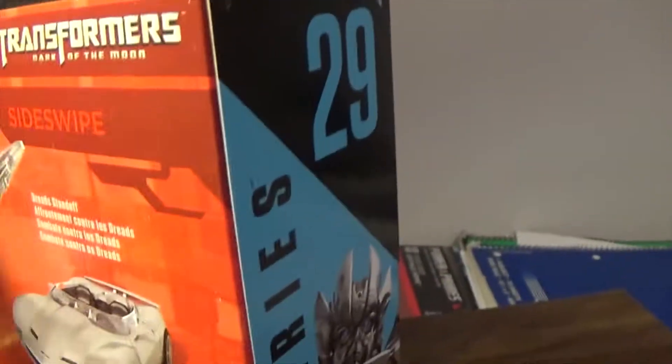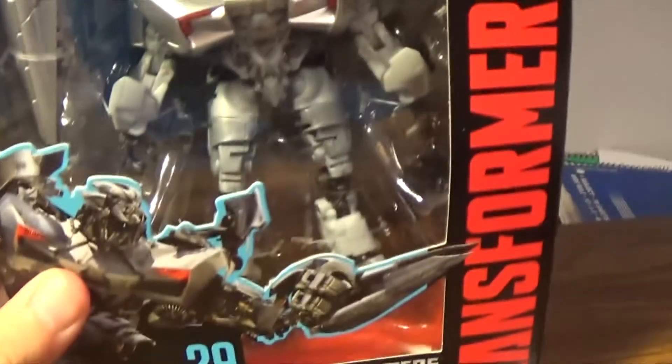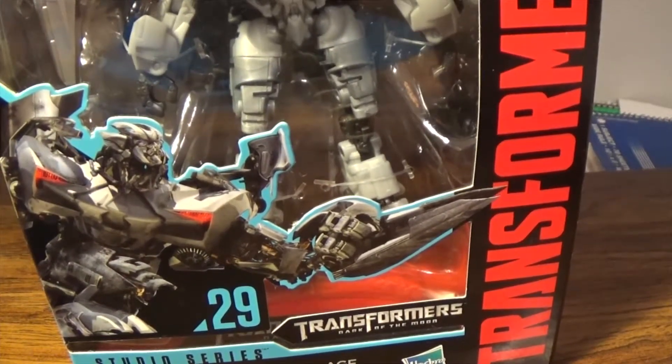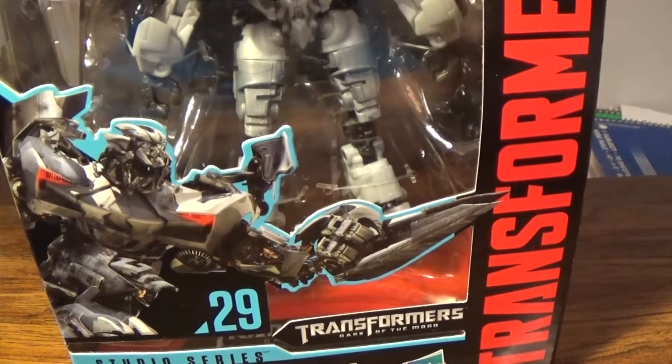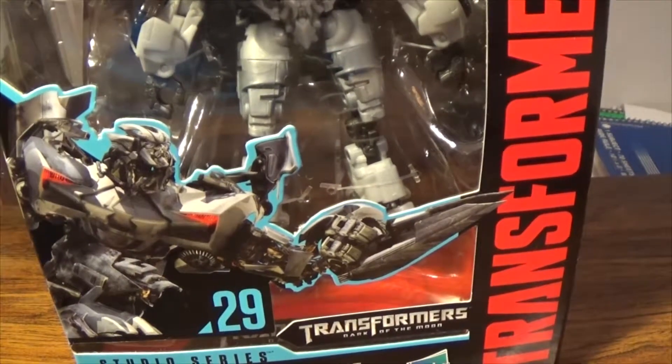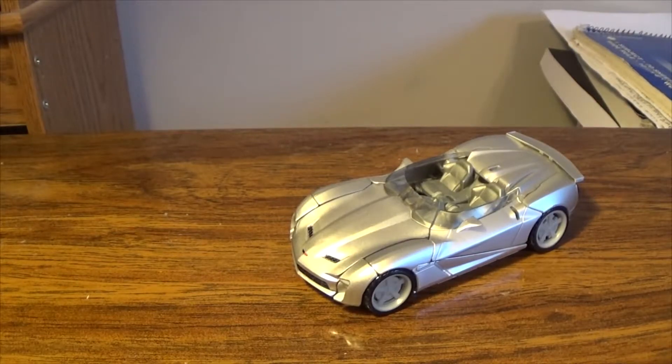So, Transformers Dark of the Moon Sideswipe, Studio Series number 29. That wraps up the intro portion. Let's get Sideswipe out here and see how he looks. Here we have the Transformers Studio Series Sideswipe opened up in his vehicle mode.